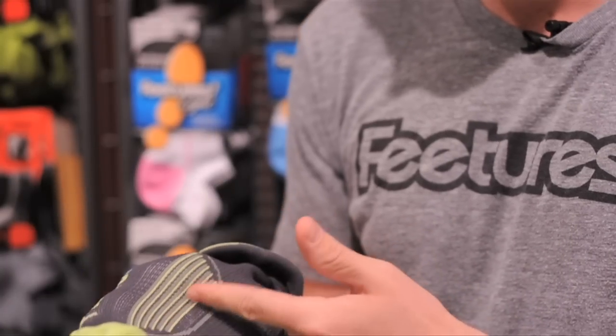What makes Features Elite socks different from our other performance socks is that Features Elite uses the patented sock lock support system to target compression to the medial side of your foot. The compression is four times greater on the medial side of the foot where you need the most support.